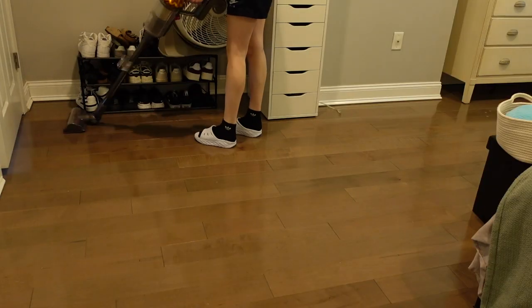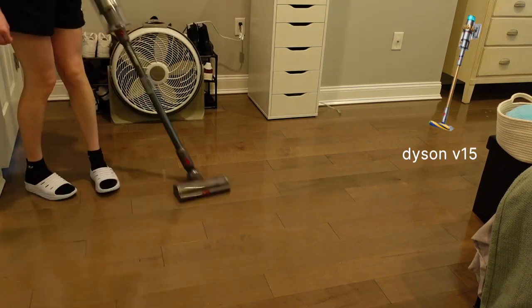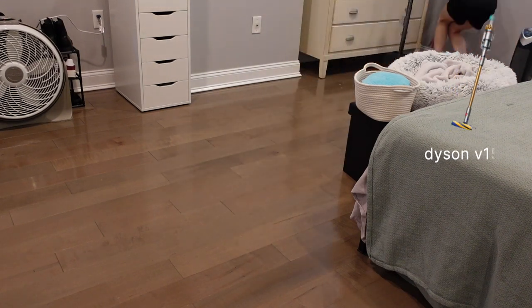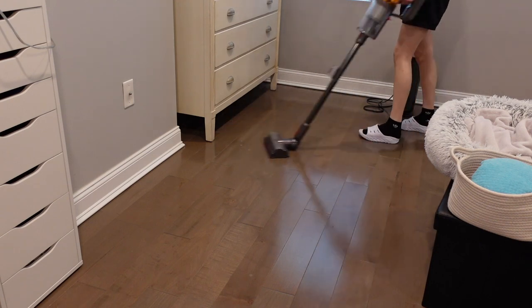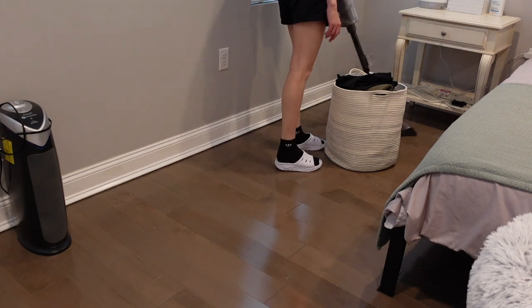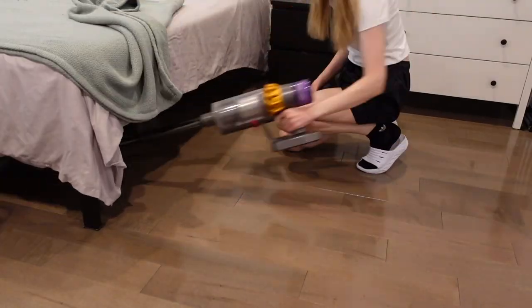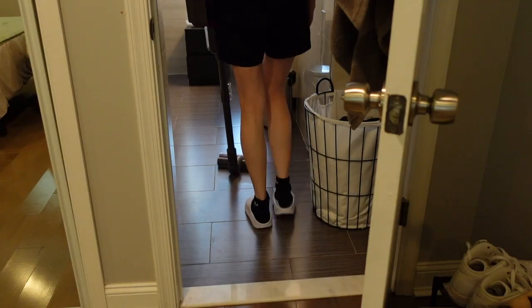Once I put all of the laundry away and picked some things up off the floor, I went in with my Dyson vacuum and vacuumed up the floor. I'm trying to do a really good job with the vacuuming. I noticed some dust bunnies under the bed this week, so I really wanted to make sure I got under there. I also took out all the containers from my room because I know I'm going to be mopping it later today.